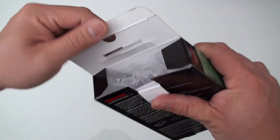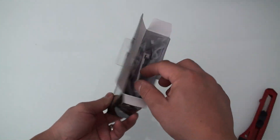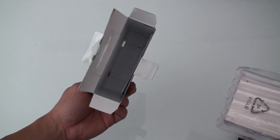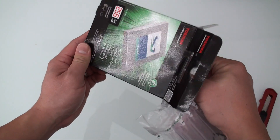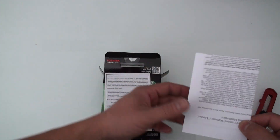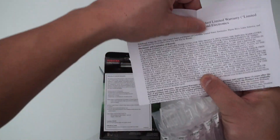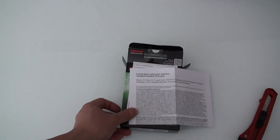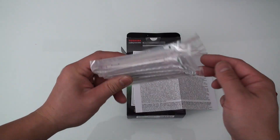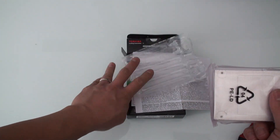The packaging looks fairly plain. It doesn't look like there's anything fancy, like how a Samsung Pro Series drive would be packaged. Basically, inside the box there's a little instruction leaflet for warranty right here. It's got a three-year warranty, by the way, if you were wondering.